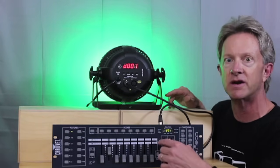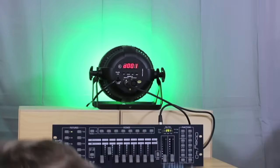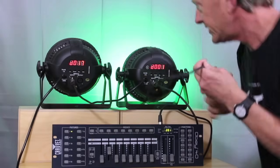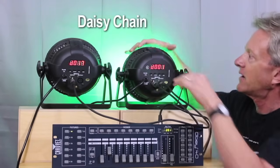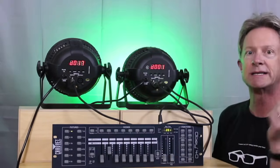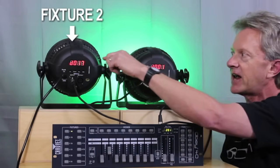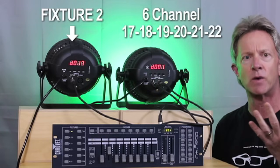On the Chauvet controller you can control up to 12 fixtures, but we're going to add a second fixture. You can daisy chain these together — take the output of the first light and plug that into the input of the second light. The controller is set up so that fixture 2's starting address is DMX channel 17. It has fixed starting addresses for each of the 12 fixtures it controls. Since this is also a 6-channel lamp, it's going to control on channels 17, 18, 19, 20, 21, and 22.